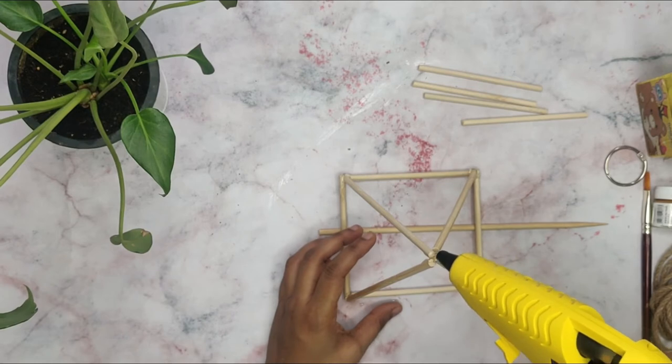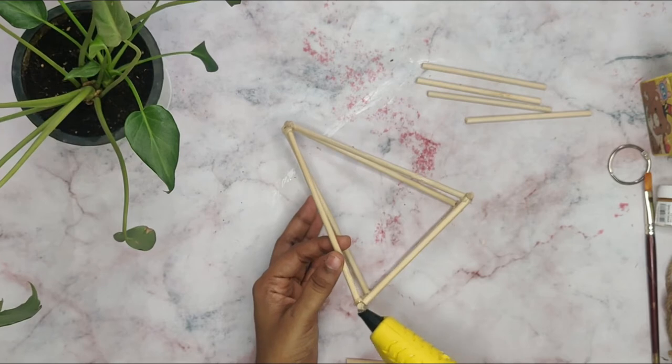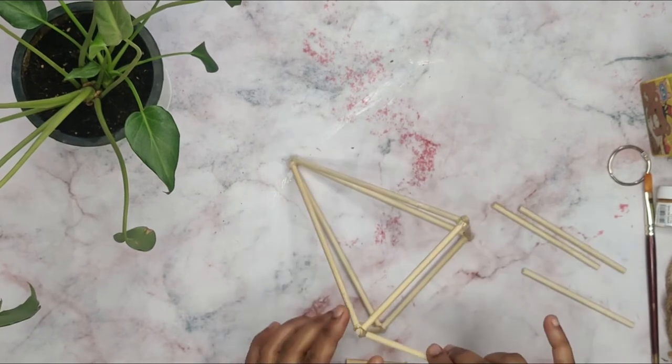Add glue on the top as well. Similarly, we will have to make a diamond shape with the remaining 4 sticks of 10 cm.